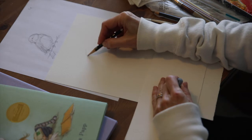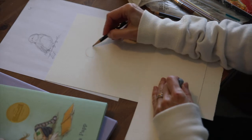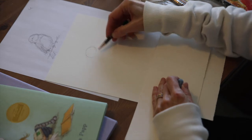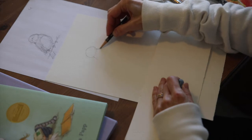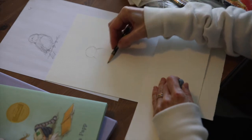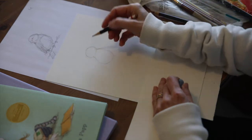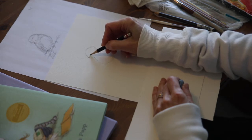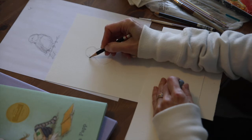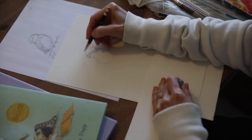We're just going to start with an oval, and off of that oval, another oval — that's going to be the body. Simple. And snowbirds have a sweet little beak, a strong beak. It's strong because they have to crush sunflower seeds.